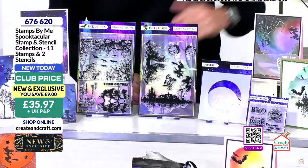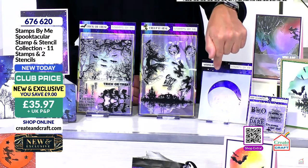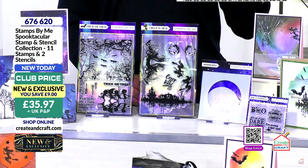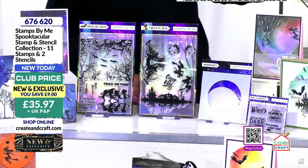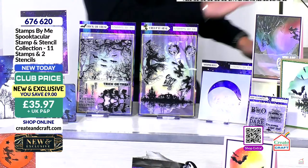£35.97 is your price — that's for two of the 85-stamp sets with all the trees and the girls and boys with the shadow. And they've got witches we haven't used yet. But this stencil is turning out to be genius — a circle to do a moon, a sun, or a planet. What if you do want to do planets with the kids? I just want to do half of it and have a sunset. Product code 676620.